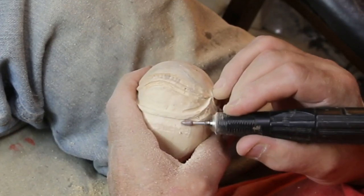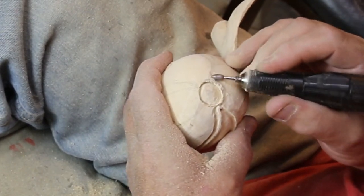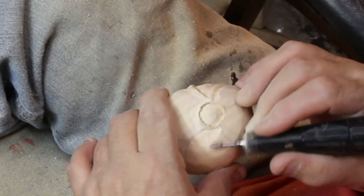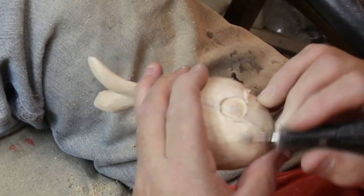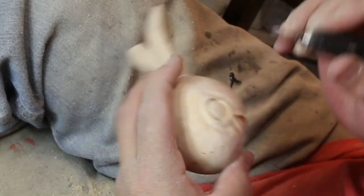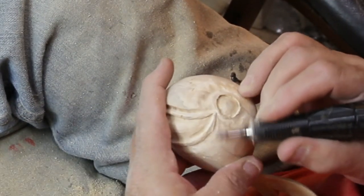If you're curious about speeds, it's either real time in this video or three times the speed. All told, this guy took probably three hours to carve, and the paint was another hour or two. He was painted with acrylic paint and then a couple coats of gloss over top, because he's supposed to look wet in the ocean.